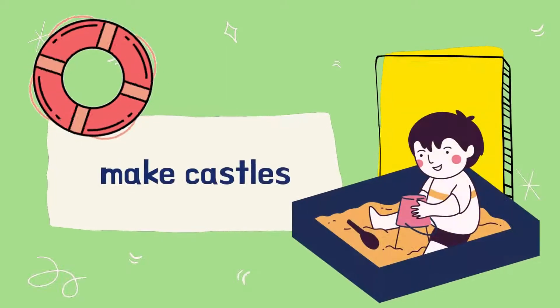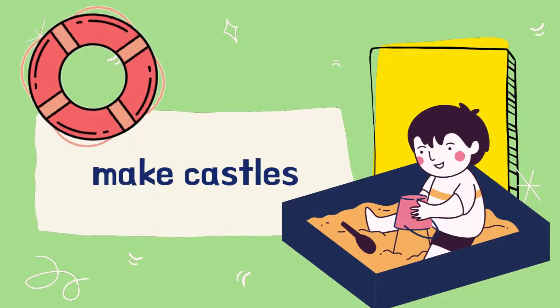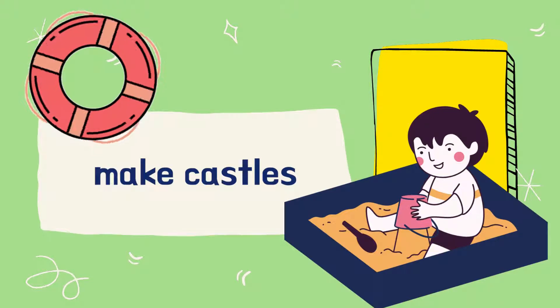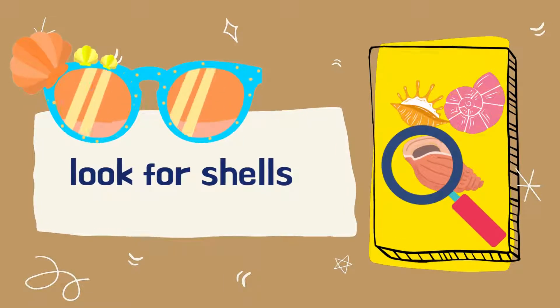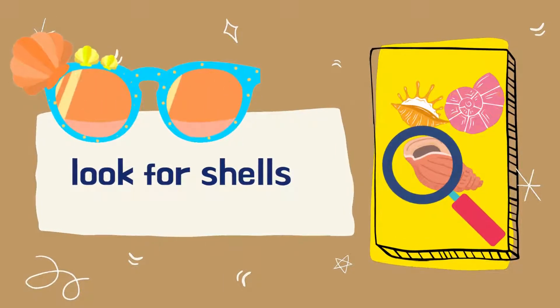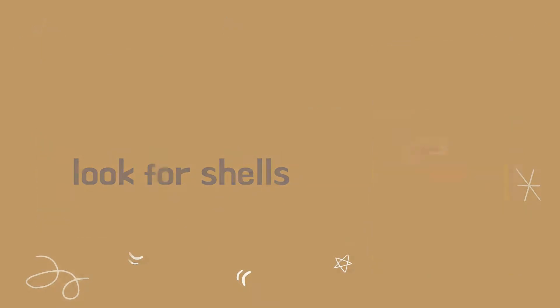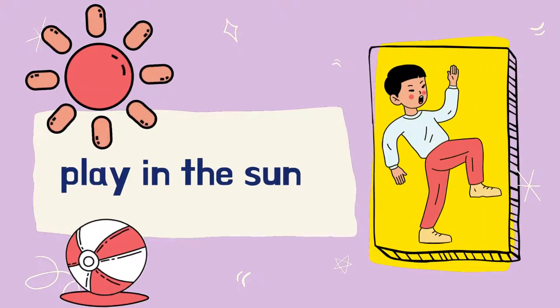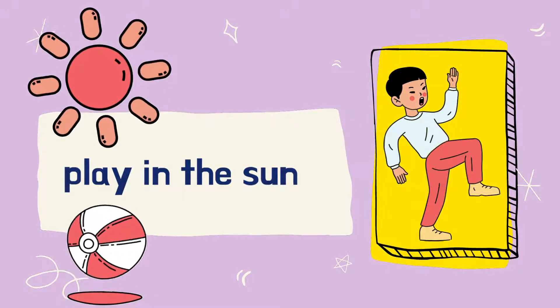Well done! Next, make castles. Next, make castles. Good job! Next, look for shells. Look for shells. Well done! Next, play in the sun. Play in the sun. Well done!